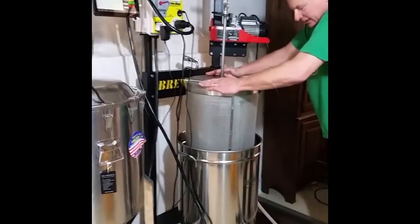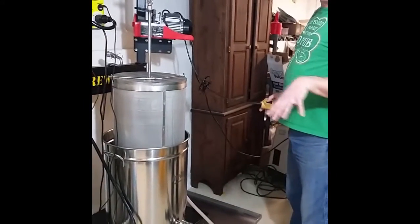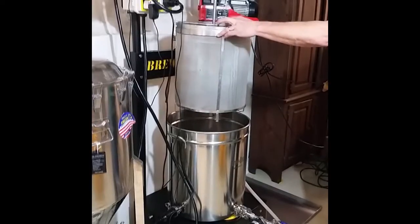Once in a while you can push down on this to get a little extra squeeze on the grain. Once you're done we're at 200 degrees. I want to make sure I get this out before I start potentially getting a hot break. So we're going to lift the filter completely so it clears the kettle.